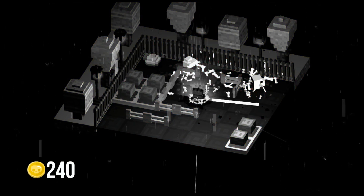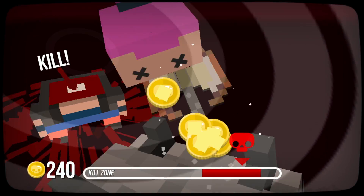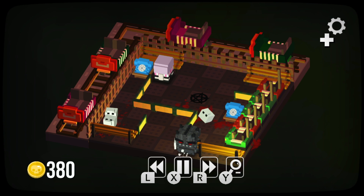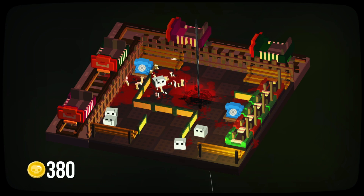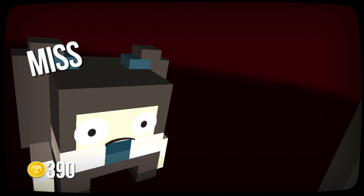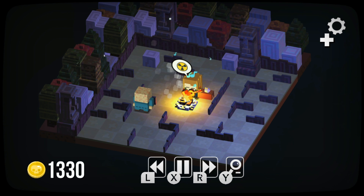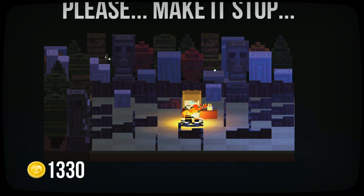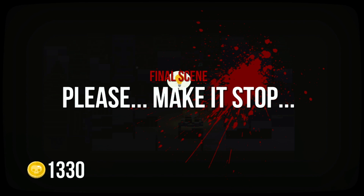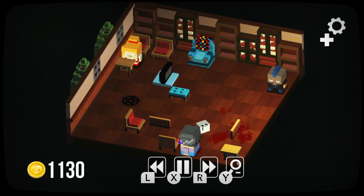Levels start rather simple but slowly get increasingly more difficult with new obstacle additions. Some early obstacles include cops that shoot you down if you land directly in front of them, as well as limits on the number of turns you can make. New obstacles and themes are introduced with every new movie, increasing the challenge. The game is really good about giving you second chances — you can rewind a turn or restart the level at any time, and you can even skip levels by paying a fee if you want to continue on and come back to a difficult puzzle later.